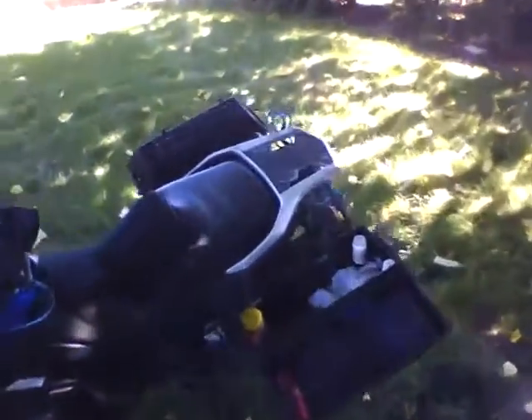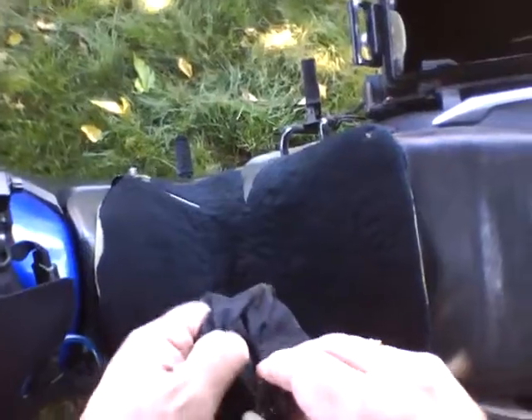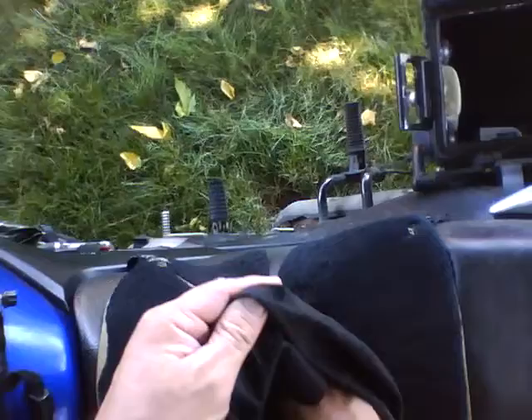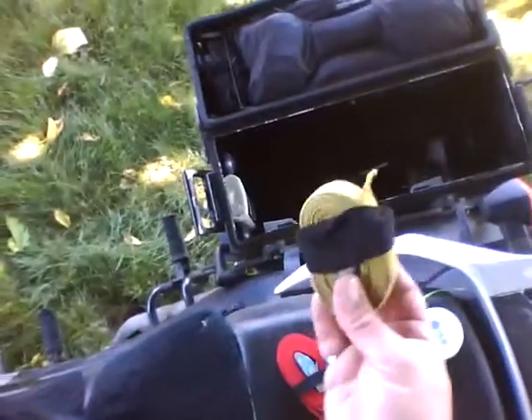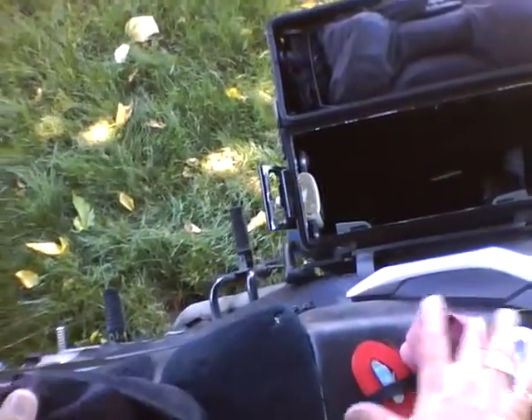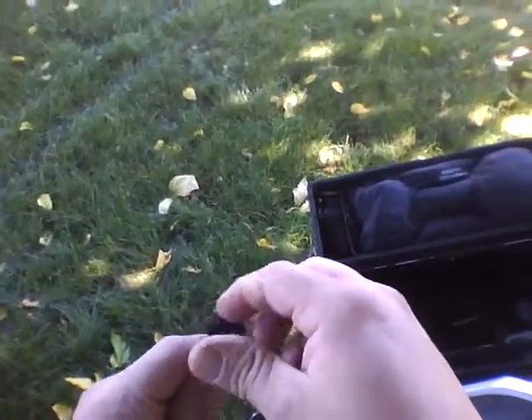I forgot a couple things - check out this bag. That's my extra straps, small rope, just lots of straps, and a spare light bulb for my blinker. That's one of the only things that ever goes wrong on a V-Strom - you ride it so much the lights burn out.